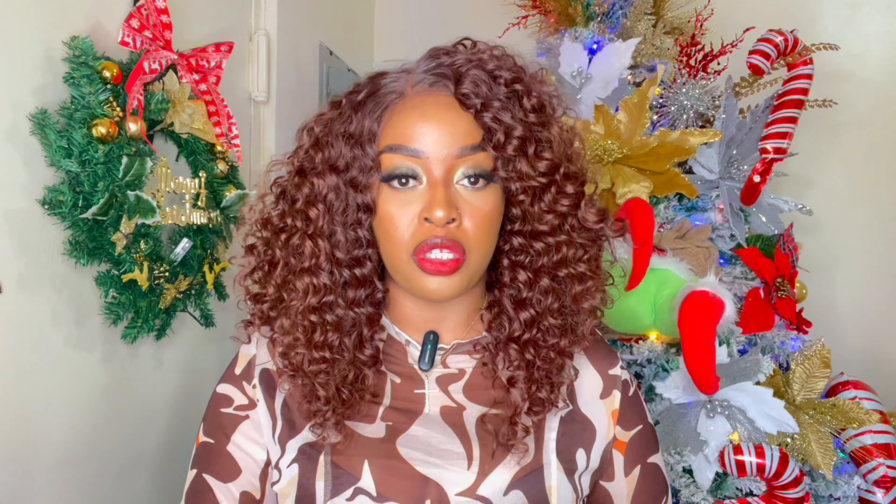I'm using that today and it does lay quite nicely on my head. As far as the length of this unit, it does say it's 16 inches. So you all can tell here, it is a 16 inch unit — I absolutely love it. And of course I did put a right-sided part. You can put any parting you would like. This is a 13 by 4 unit.